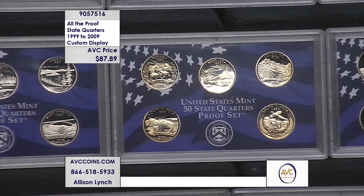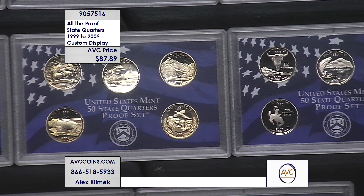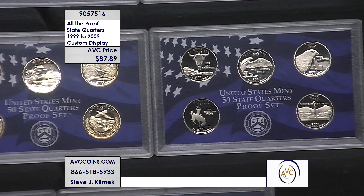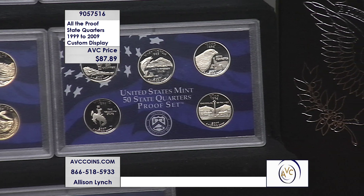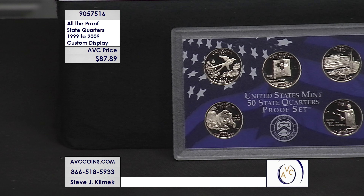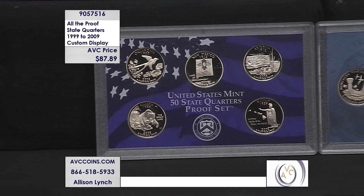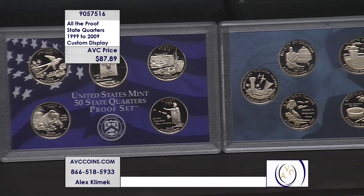If you look up these quarters one by one, let's look at them one by one first. 2009 alone — those quarters sell for $8.50 per coin, a total of $51 just for those six quarters released in that one-year-only program in 2009 for the territories and DC. 2008 quarters alone — the last year in the official quarters proof set program — will run you over $104 just for 2008.